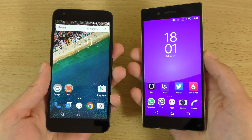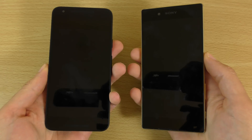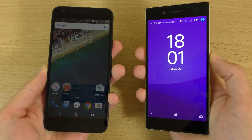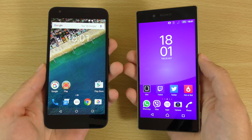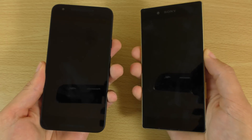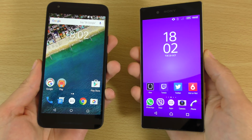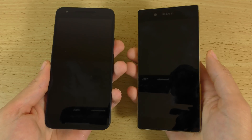So that was very similar, probably the Nexus but only just — 2-0. Oh, that was so close, I could barely see it. Can't really decide from that one. So that was, I think, the Nexus again.